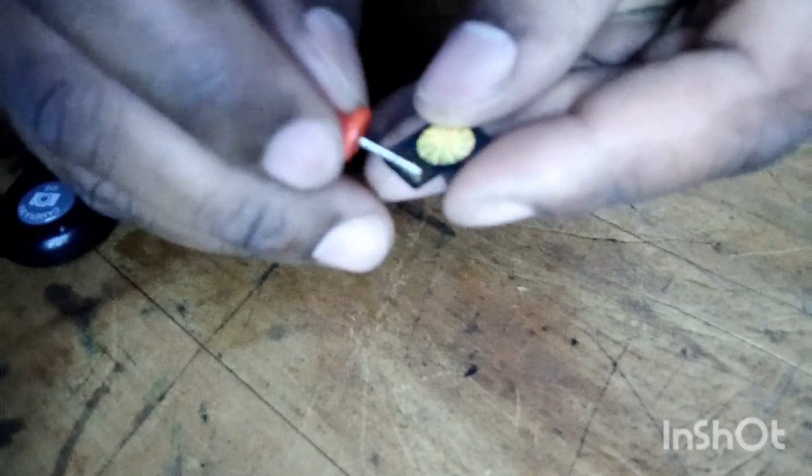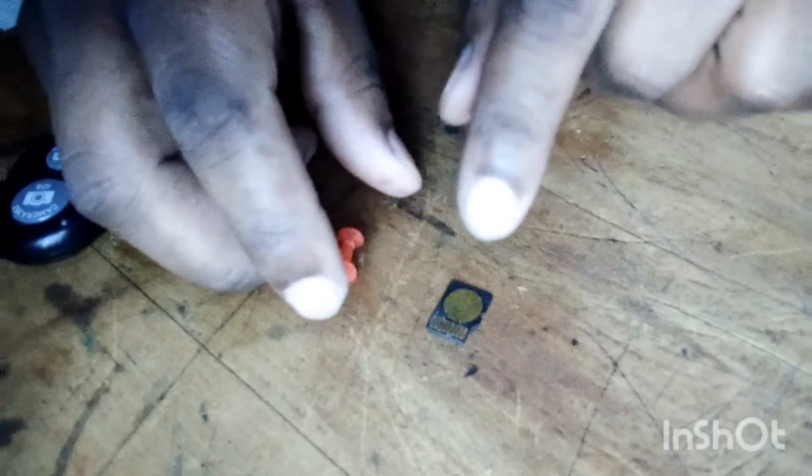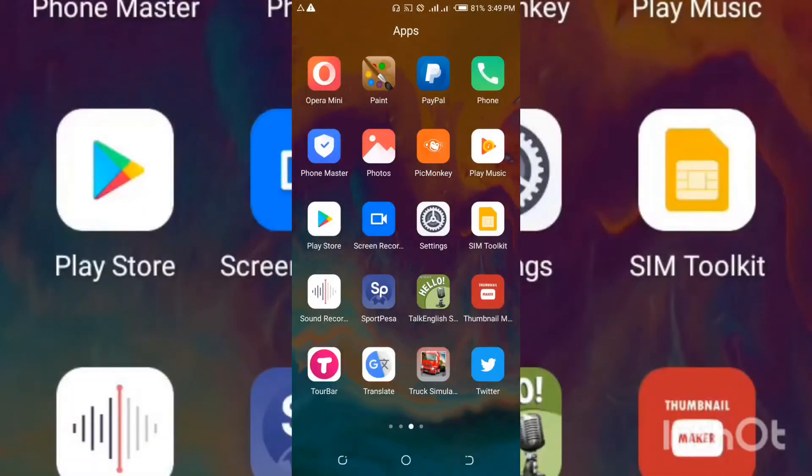Once you see there is nothing on the connectors and they are in good condition, you can go ahead and insert the SD card. You have completed rubbing the metal part of the SD card, so now insert it into your Android smartphone.